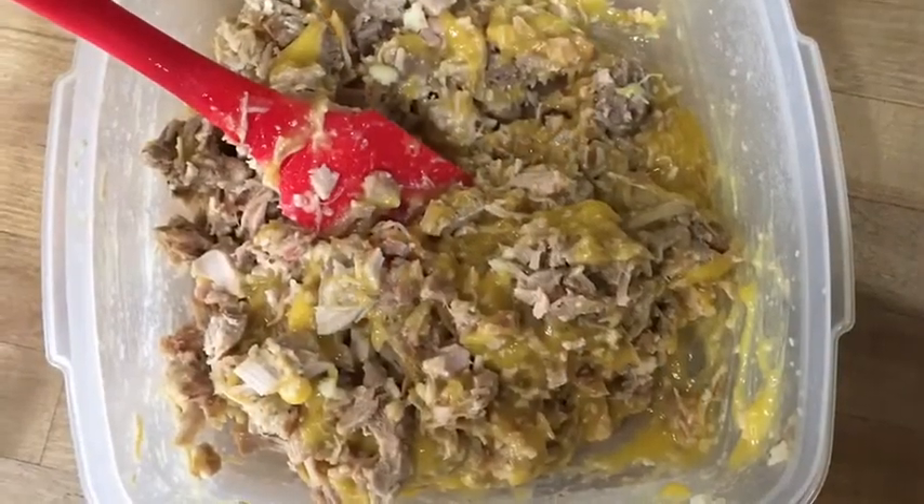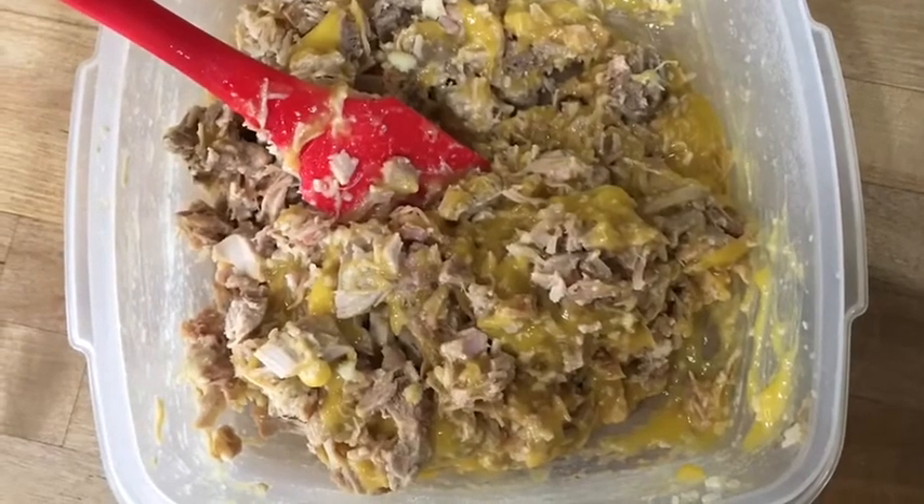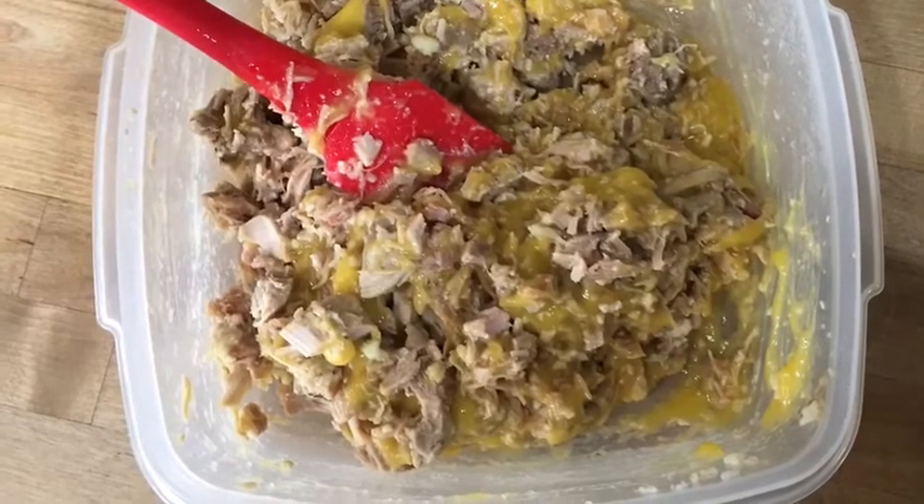Mix in the can of cream of celery soup. You could also use cream of mushroom or cream of chicken. Heck, you could even use a can of vegetable soup if that's what you've got.